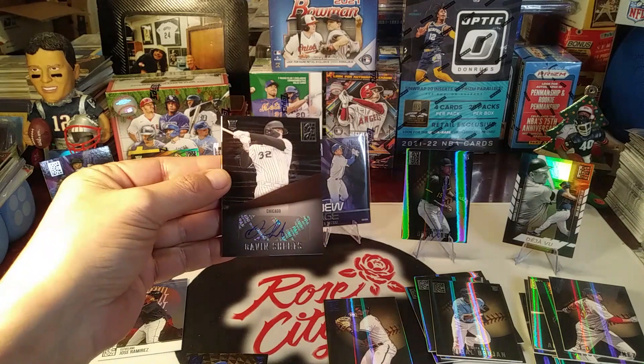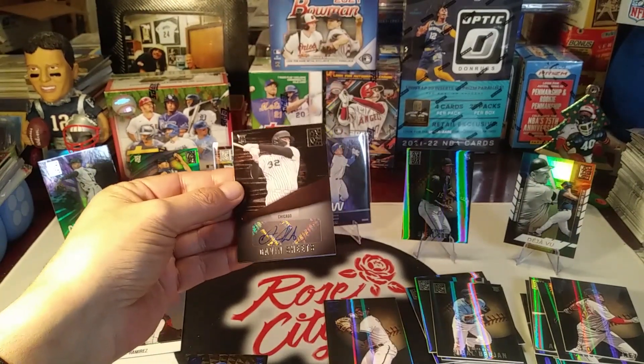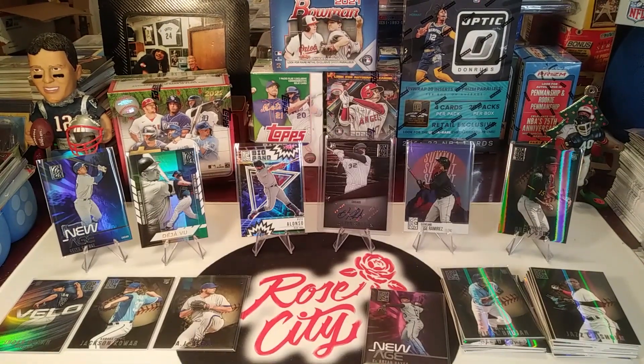Great way to finish off this rip with a hit. That's gonna do it for this week's product review. I really appreciate you tuning in - don't forget to give this video a thumbs up and let me know in the comments what you thought of this product. Objectively speaking, with the rookie autograph, some really sweet inserts, and about a dozen rookies, I'd give it a thumbs up. We'll be back tomorrow for a family pack battle, throwback Thursday retro rip, and card hunting in the wild. Rose City Sports Cards signing off - we'll see you soon.